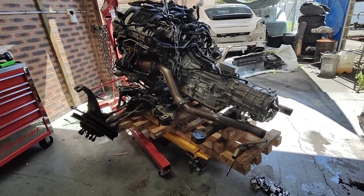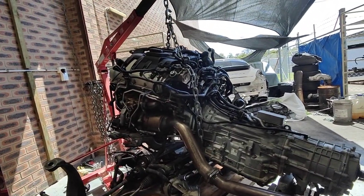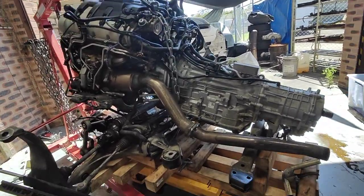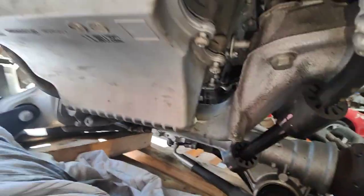Hello, Paul here from EMD Automotive. Today we're just lifting the engine up above the actual subframe so we can gain access to the lower sump, which is just here.